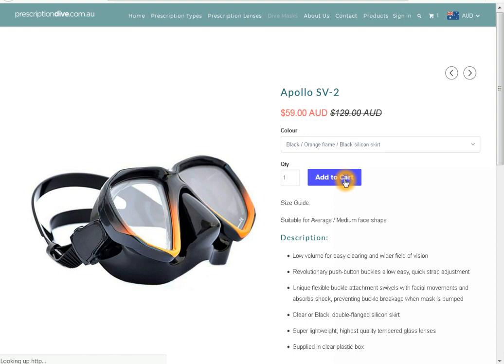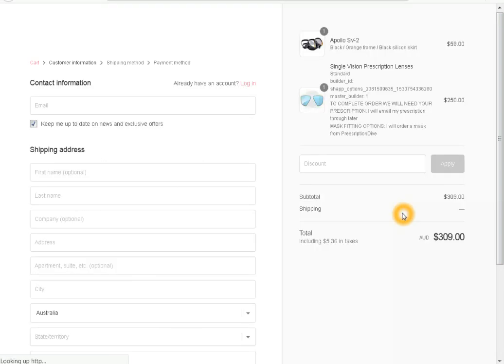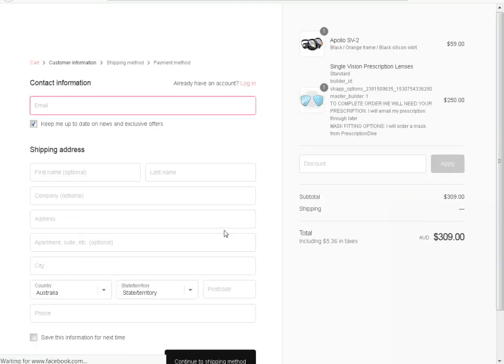Once you have selected what you would like, this page should come up showing your selections. The payment options are PayPal, Visa, or MasterCard. The checkout will take you to Visa or MasterCard, and PayPal will take you to the PayPal website. If you continue it will take you to the next page to fill out all your details — follow the prompts for payment.